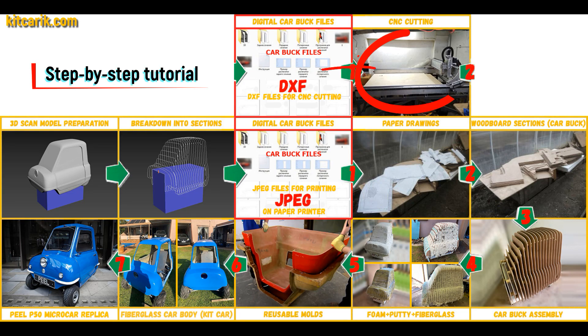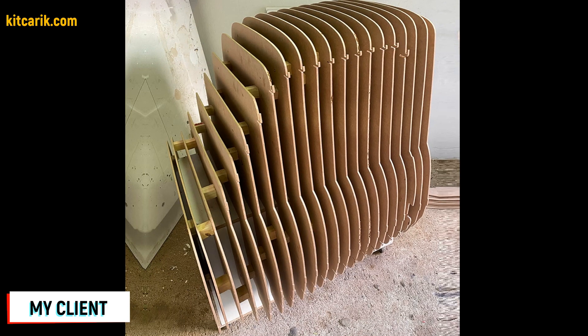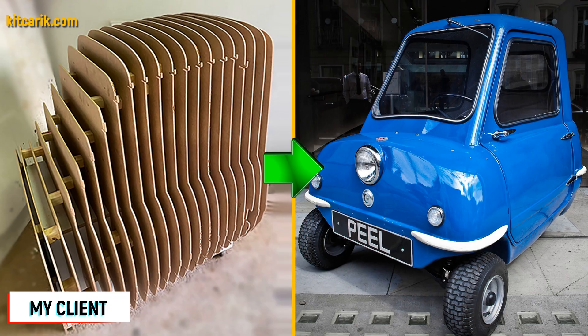Or they need to be cut on a CNC or laser machine to obtain wooden car body buck sections. From these wooden sections you assemble a car buck — my client assembled the sections one after another. It's like Lego, but for men. Everyone can do it easily.